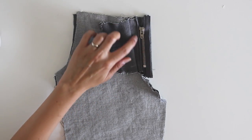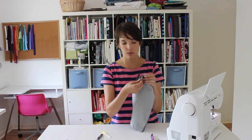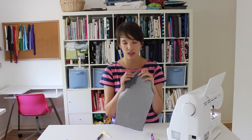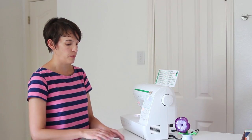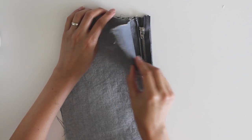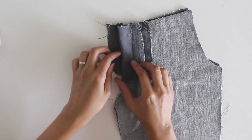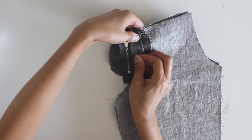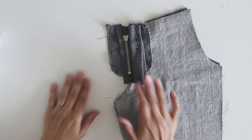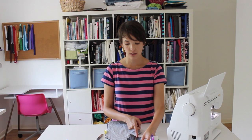Now you can see that the zipper is sandwiched in between the fly shield and that fly extension, which is now folded flat to the inside. What I'm going to do now is fold the fly extension back out of the way and pin it so it doesn't get in the way of the next step. I'll turn my pants over so the zipper is face down, and sew right along the edge of the zipper here to attach it to the other fly extension.